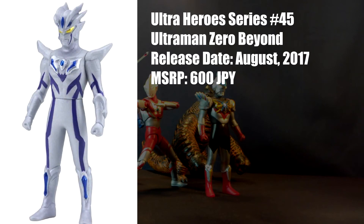For our first piece of figure related news we have the Ultra Hero series number 45 Ultraman Zero Beyond. We've reached a new tier of laziness and holy shit this figure looks horrible. As you can see it's pretty much entirely unpainted silver vinyl which is the ugliest thing in existence. It just kind of looks like there's some really cheap glitter in the mold.